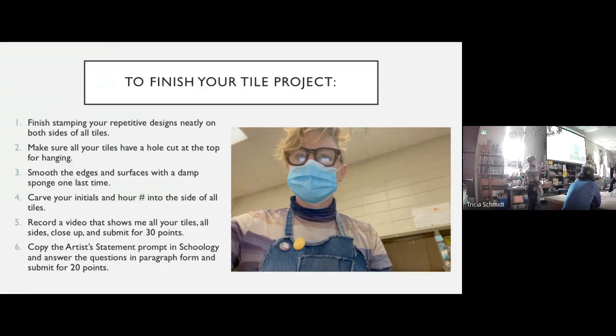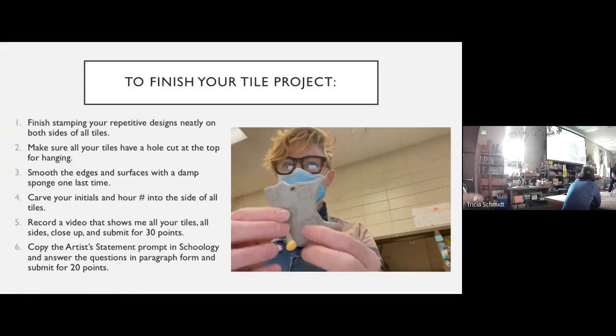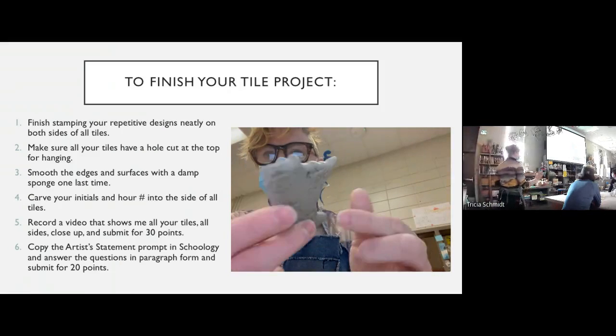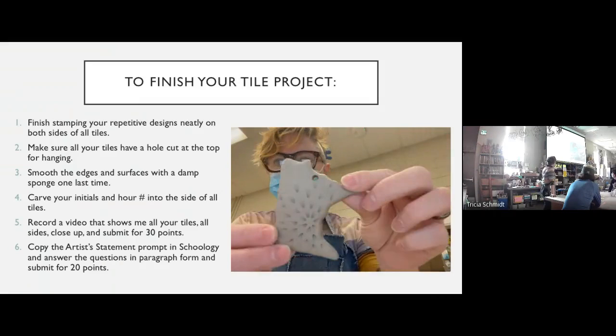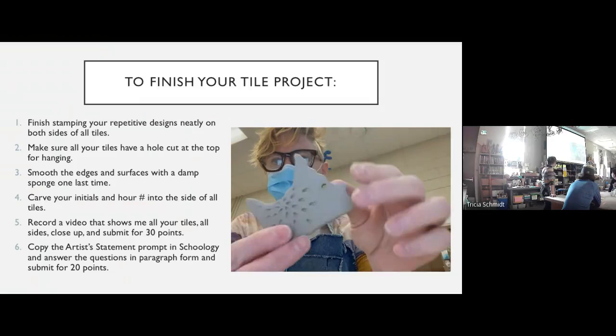Here's the bit that's important because it's worth points — this is the way I'm going to grade you. You're going to record a video that shows me all your tiles, all the sides, close up, and you're going to submit it for 30 points. Up on the screen here's my little sample video. You don't need to talk, you can turn the sound off — you just need to show me each tile, each side, for around five seconds each.